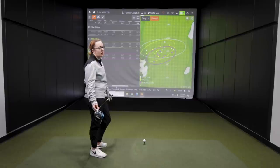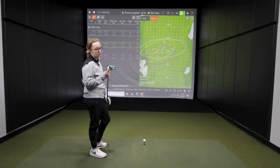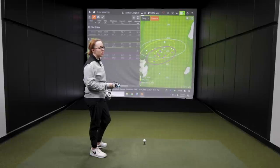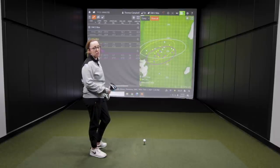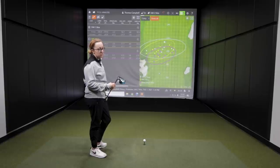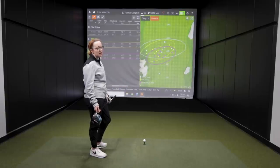Based on numbers, looks, and feel, Jackie's preferred driver was the Sim 2 Max — it felt most comfortable, the top line looks great, and the pop off the face was preferred. The Sim 2 and original Sim are very similar in feel with just a different color scheme. More ball speed equals more distance, and Jackie hit drives out to 249 yards, which is solid.